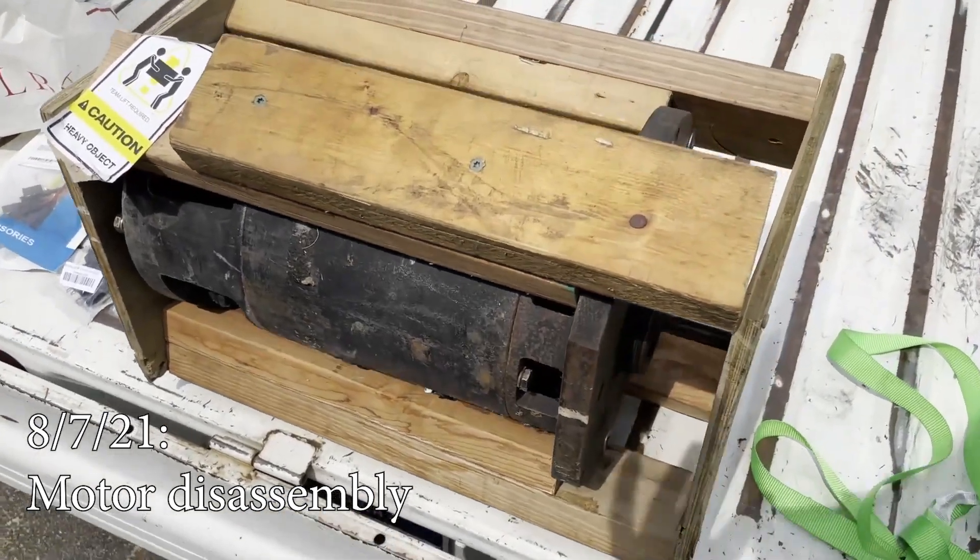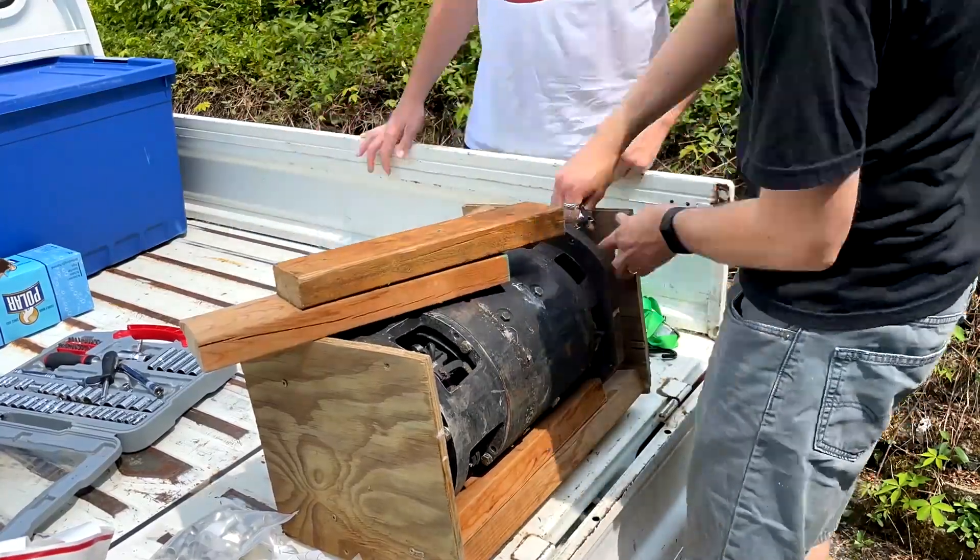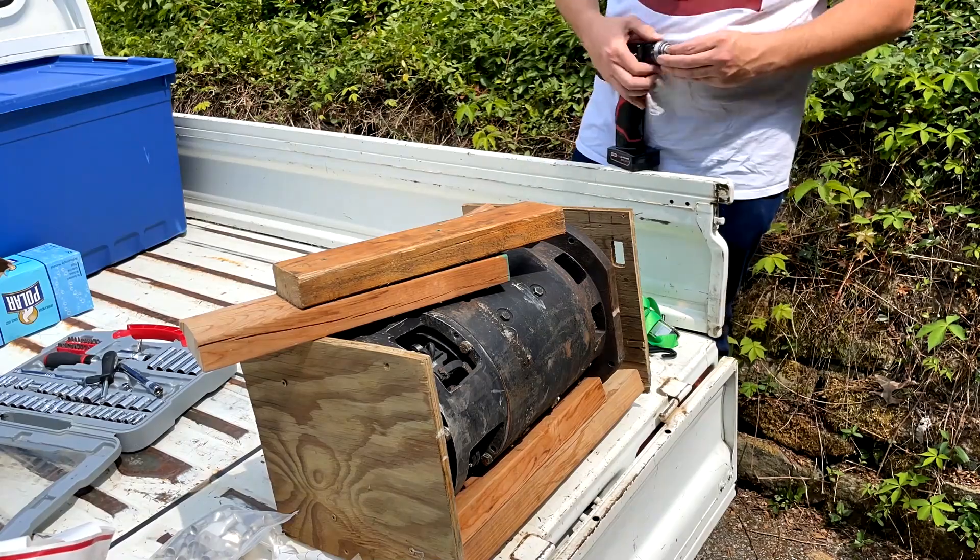Today's project is taking apart the motor, getting it cleaned up, and painting it. Not sure how to feel about the fact that I left and they immediately appear more competent.